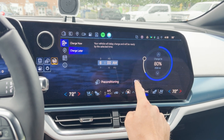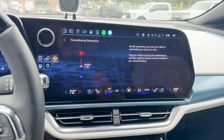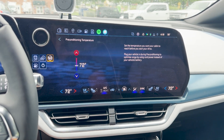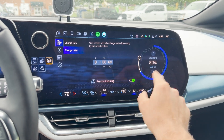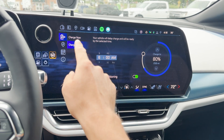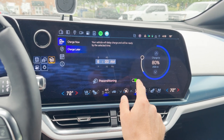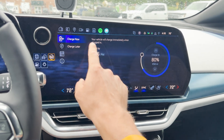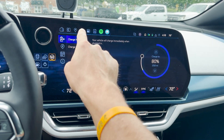Additionally, you can set preconditioning. You click there, and if you click on preconditioning, you can set what temperature you want it to precondition to — I'll leave it at 72, but you can do whatever you want. Note that you would have to change this every time you want to use it. If you want it not to apply, you do have to click back to charge now, because once you plug in, it will just take whatever setting you had picked.